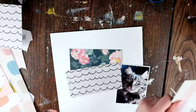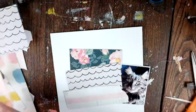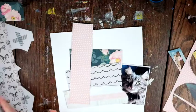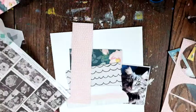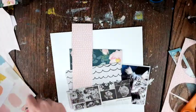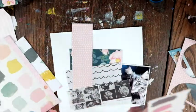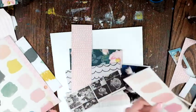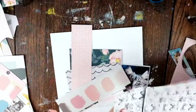I got out all of my favorite Maggie Holmes scraps — lots of little itty bitty pieces that all went well together — and cut them into strips to go down the middle of the page, kind of like the inspiration layout. It's from all sorts of collections: Carousel, Chasing Dreams, Flourish, and more.